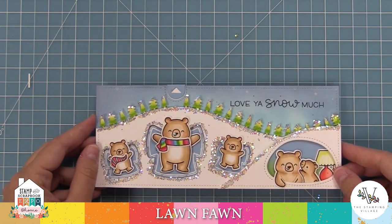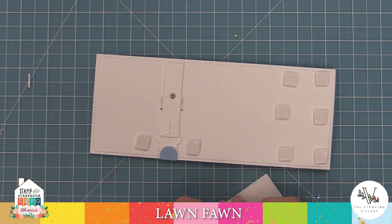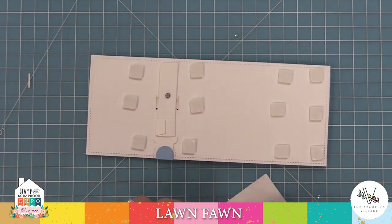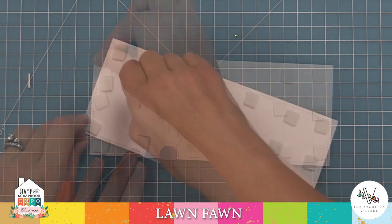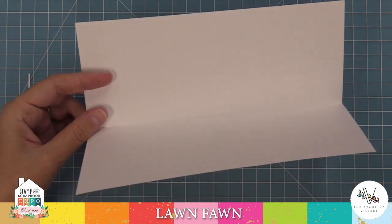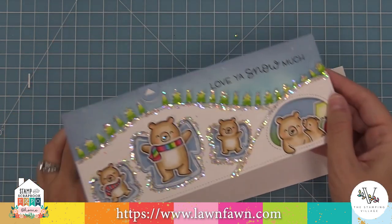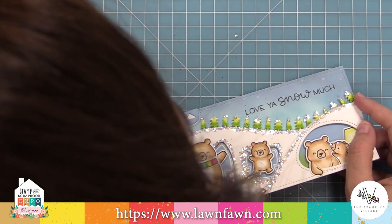Next we need to add this to our card base with foam tape, and the reason for that is the foam tape gives it a little bit of height so the pull tab mechanism works even better. We're making sure to put foam squares around — I put a lot, maybe too many — but you definitely want some just to the right and just to the left of that pull tab. Here we have a slimline card base, three and a half by eight and a half inches, and we're going to layer that whole piece on top with that foam tape.